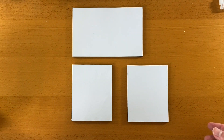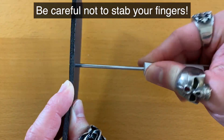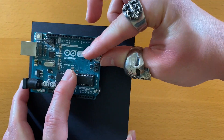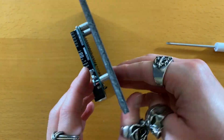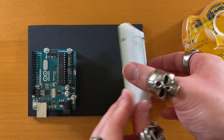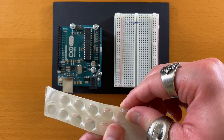Before we can glue these together, I'm going to poke holes for the Arduino. I'm using a standoff to mount the Arduino to the enclosure. I'm using double-sided tape for the breadboard. Let's also put rubber feet on the bottom so that it doesn't slide around.